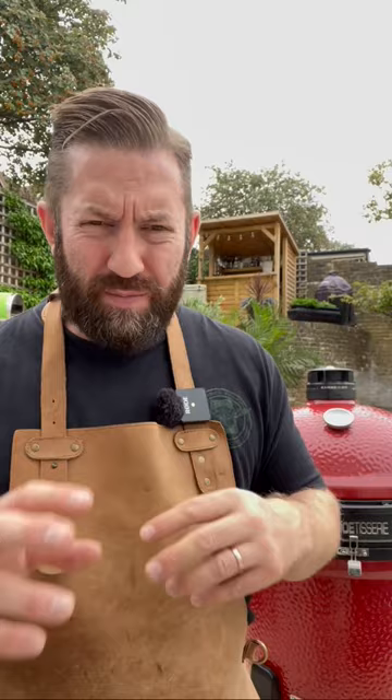Once the turkey's on the rotisserie, the cooking process is fairly simple — you don't really have to do a lot more. All I would do is check on it sporadically, maybe every 20 minutes or so, just to make sure